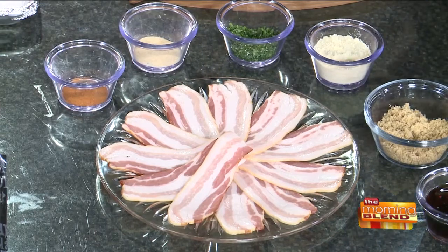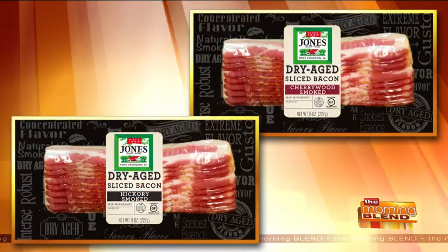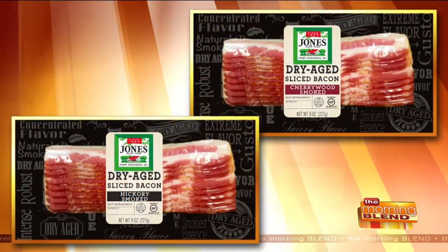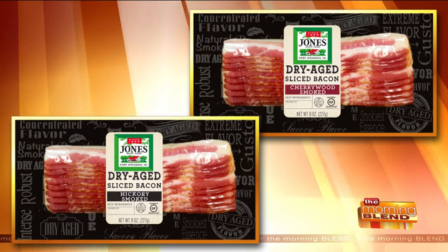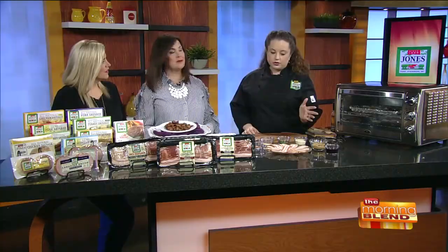Totally easy — I always bring easy stuff. Of course, the star of our recipe is the Jones Dairy Farm bacon. This bacon is unique because it's dry aged, which just like a steak, all that flavor soaks in. Our bacon is made from a hundred-year-old cure. It's either smoked over hickory chips or cherry wood chips from Door County, so there's no liquid smoke ever used.